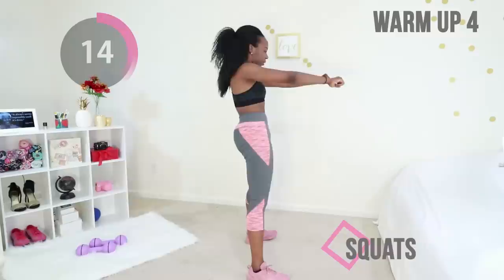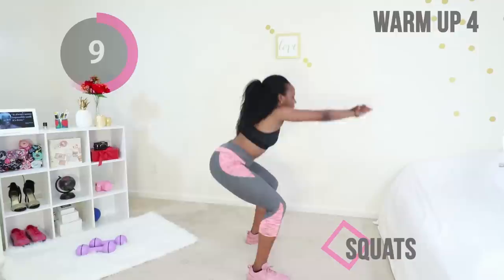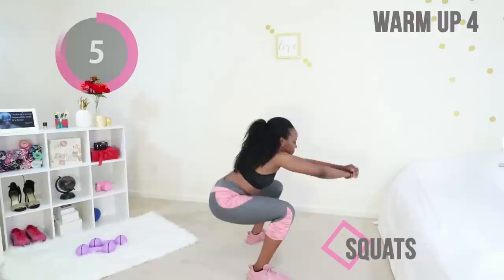Last warm-up is air squats. You're going to keep your core tight, pretend to be sitting back into a chair, and squeeze your booty on the way up. Good job, just a couple more.